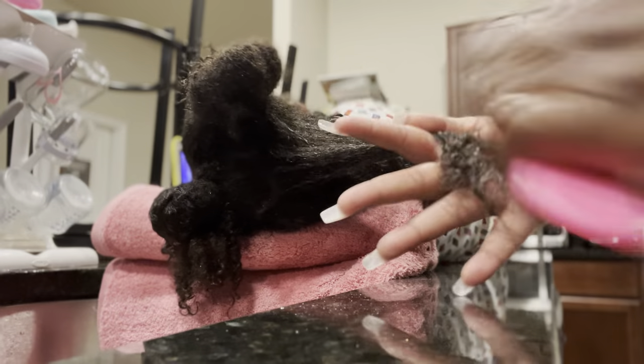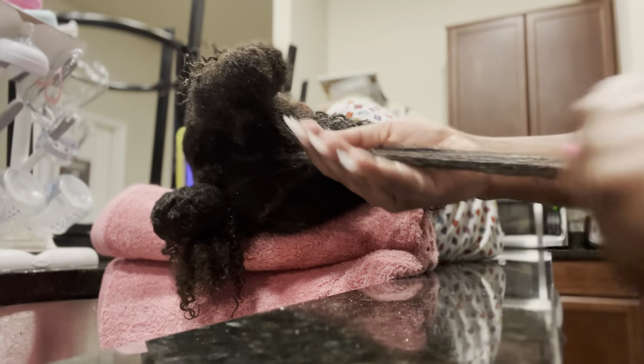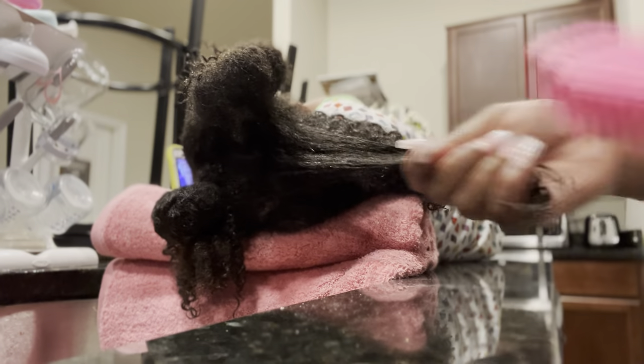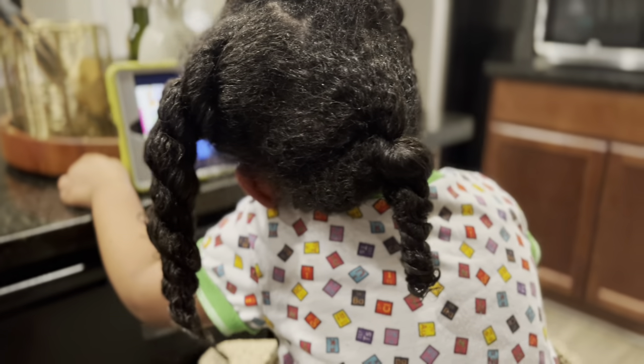When you're detangling, make sure that you are starting from the bottom. A lot of people like to go straight from the root of their hair and pull all the way down, not knowing that they are pulling all of their hair into a ball.